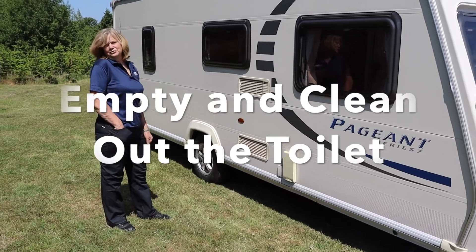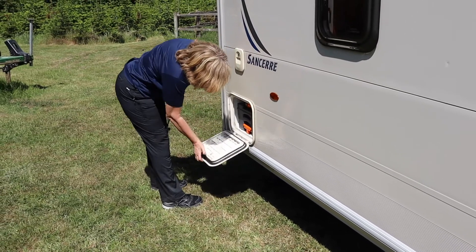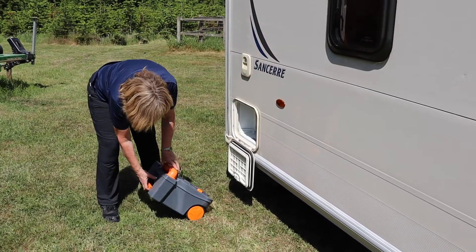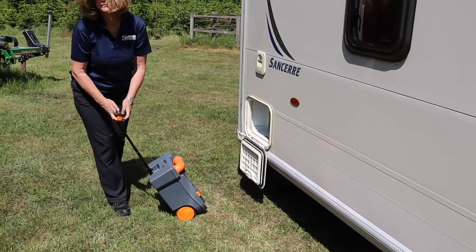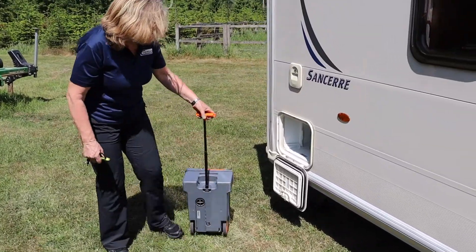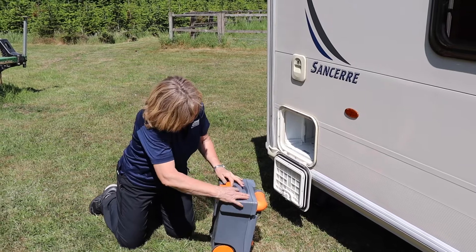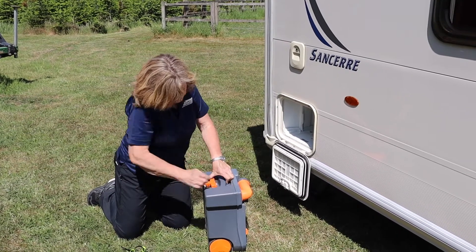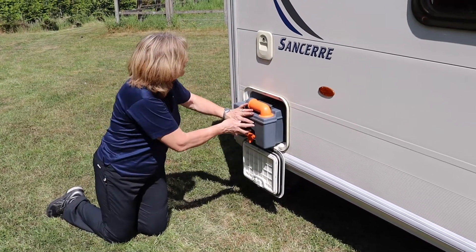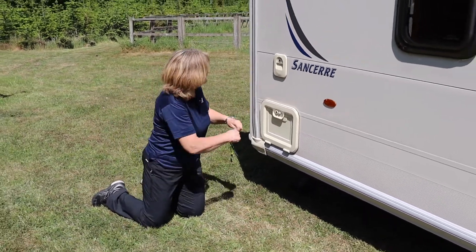We need to make sure the toilet is emptied and cleaned out. So that's now been emptied and cleaned out at the Elsan disposal point. We'll pop the handle back in place, pop that back in, and lock it.